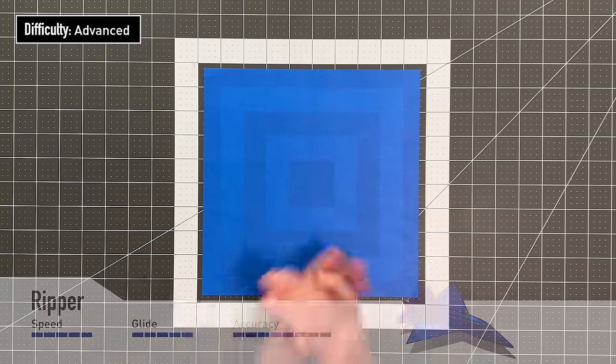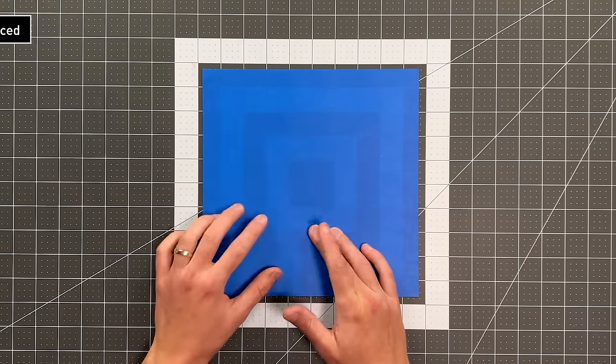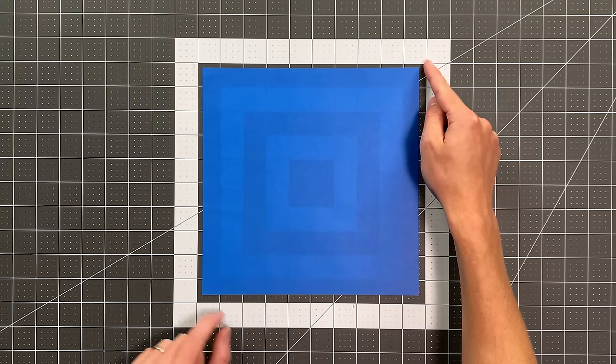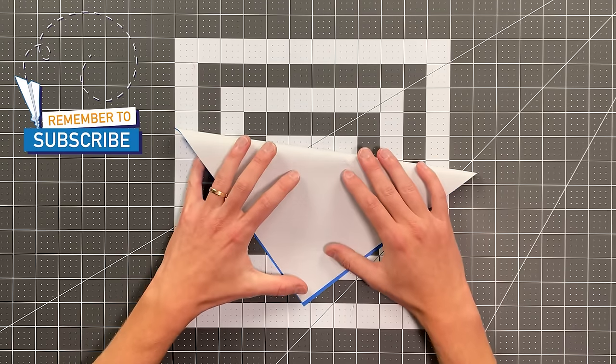All you will need in order to fold Ripper is a square sheet of paper. If yours is two-colored, begin with the colored side up. We're going to start by folding this corner to this corner, and your crease should go right between the other two corners of your square.